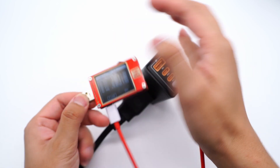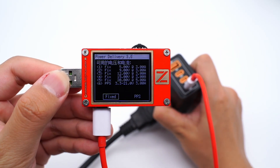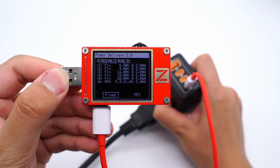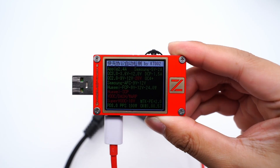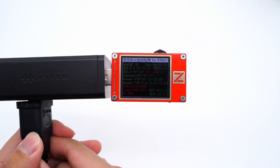It also supports five fixed PDOs of 5V 3A, 9V 3A, 12V 3A, 15V 3A, and 20V 5A, and one PPS PDO of 3.3–21V 3A. USB-C2 and USB-C3 have the same specifications, and USB-A supports the SCP protocol additionally.